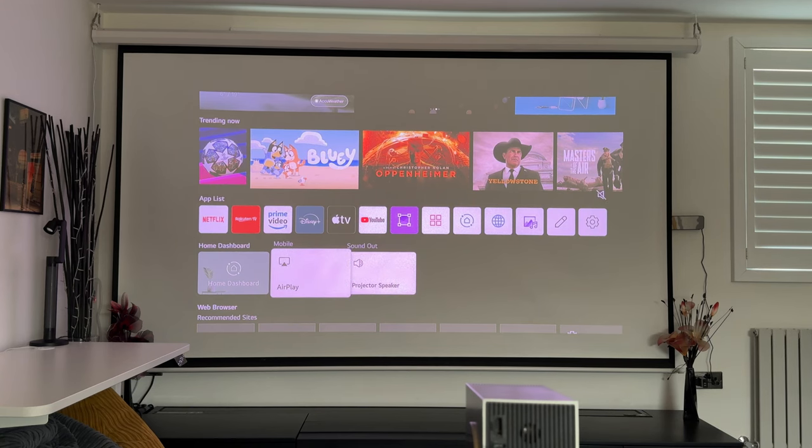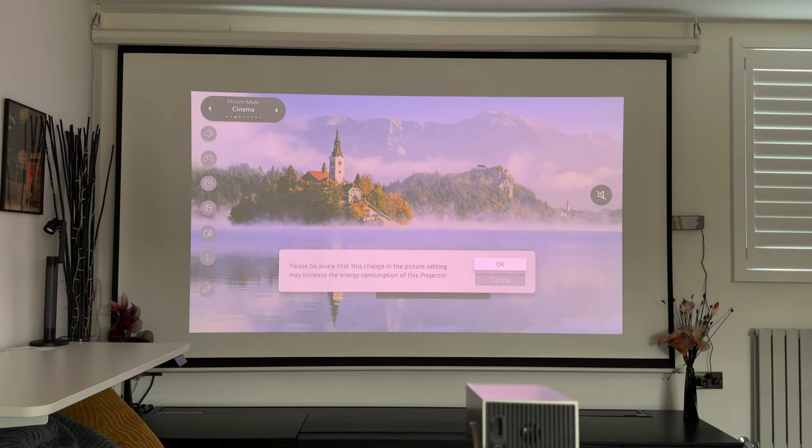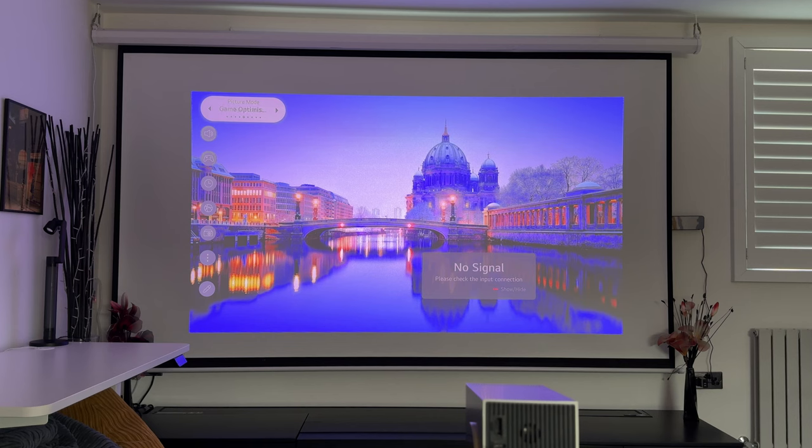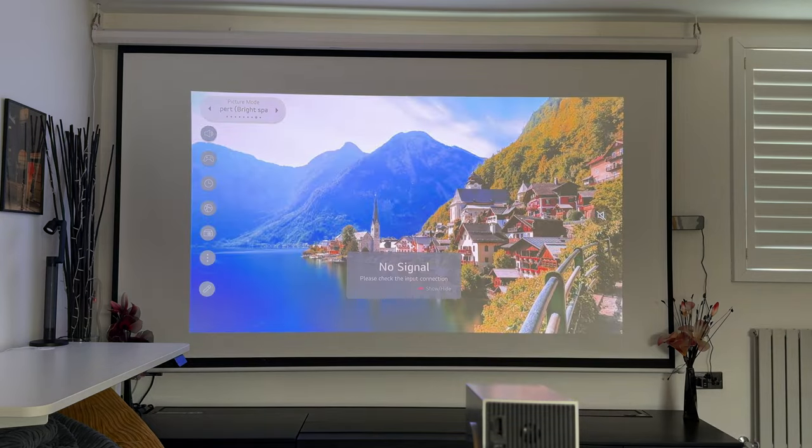One thing I noticed is that AirPlay is natively built in — it's very fast, responsive, and very quick and easy to watch anything from your iPhone or iPad. You do have the option to send sound out to a speaker, and I'd recommend using one if you keep this projector long term, as the built-in speakers aren't very loud. In settings you've got picture modes: standard, cinema, sports, game optimization, filmmaker mode, brightest, and expert — which is also good for daytime watching.